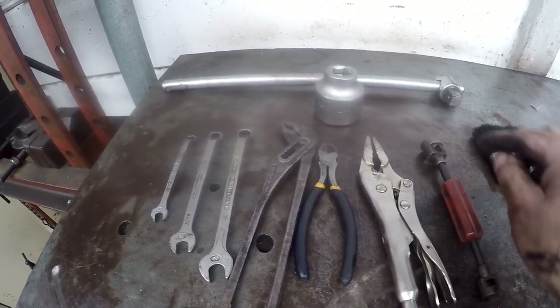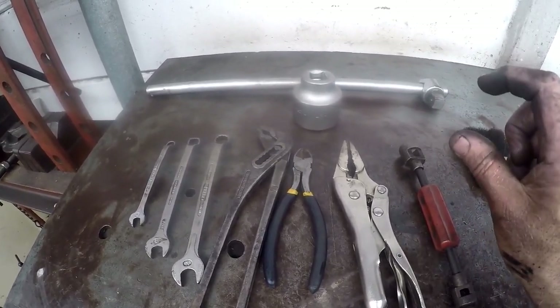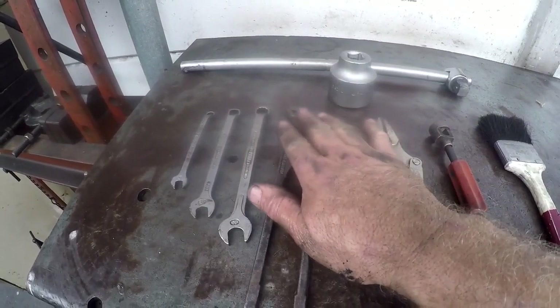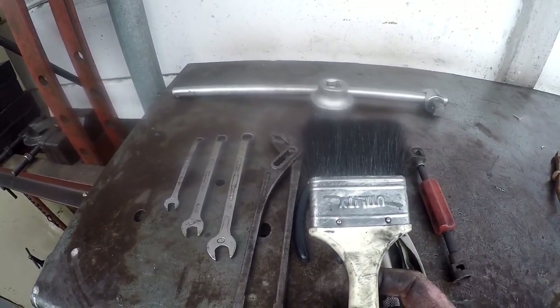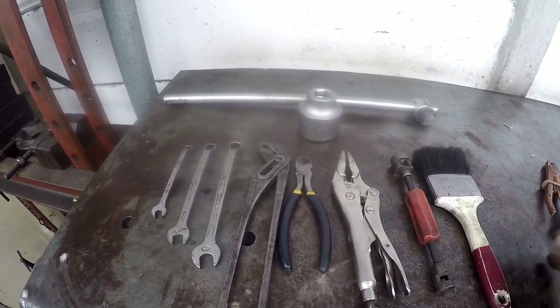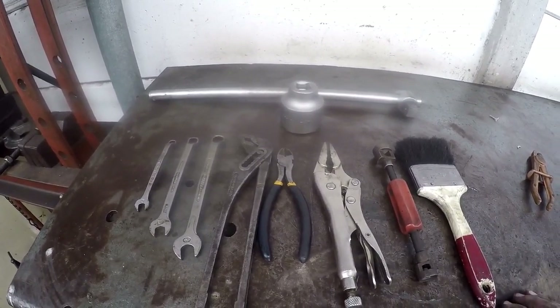This is also a special tool to take off the anchor pin retainer clips on the brake shoes, but if you don't have that, you'll see how to use the water pump pliers to accomplish that. Also just a plain old paintbrush to wipe away some of the dust to make your job a little more clean. So that's basically the tools you're going to be needing.